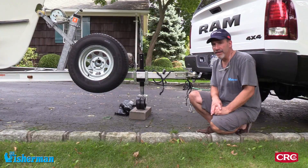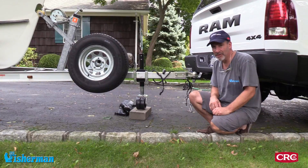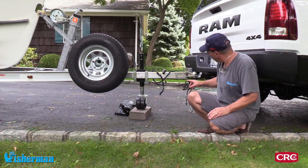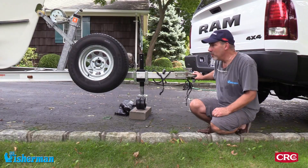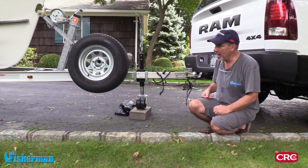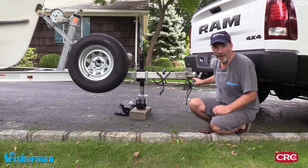Before we jack the boat up to take the tires off, we want to make sure that everything is safe. You want the tires chocked, and you also want your trailer hooked up to the hitch and secured down. You want as many points of stability as you can when you're jacking up the boat and pulling tires off or doing anything under the boat — so this is step one.